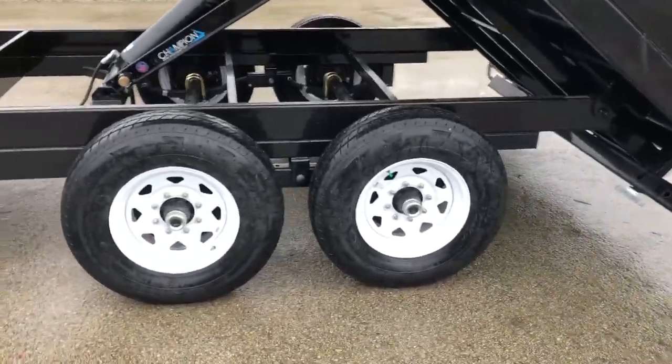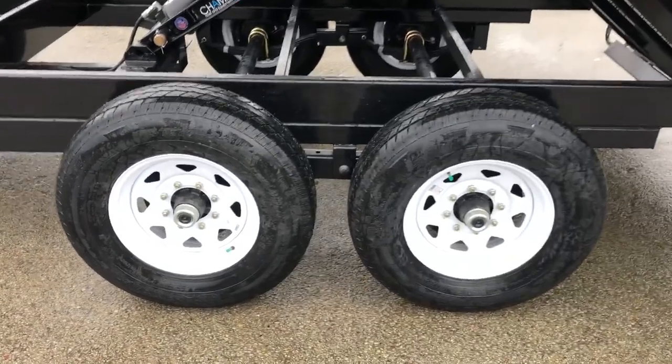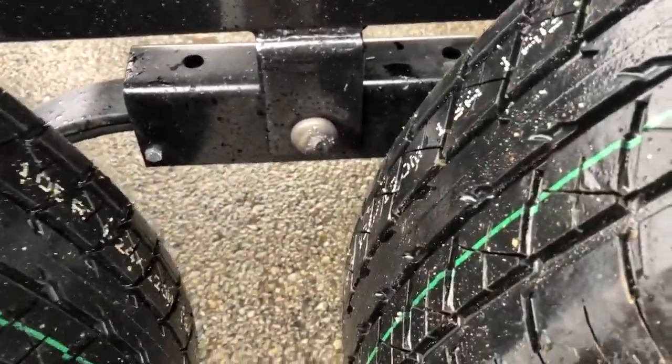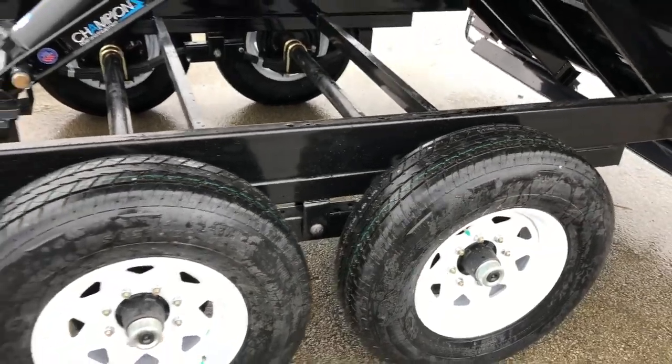Of course it's got 16-inch 10-ply radial tires, easy lube hubs, and the new forward-adjusting brakes. Short Track also does the slipper spring suspension, and you'll notice it has what they call a wet bolt kit — basically a grease zerk on the slipper for added serviceability.